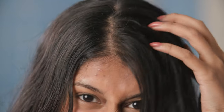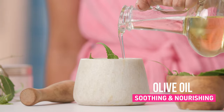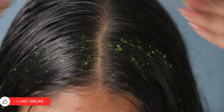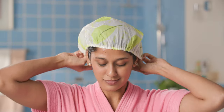Lice make their home in your scalp when it's warm, moist and full of germs. We are reaching out for the antibacterial neem to evict these unwanted tenants. Grab a few leaves and crush them in a mortar. We are also adding olive oil to this mixture to make it thick enough to suffocate our pests. Cover your scalp with a shower cap to make this super effective and rinse off after 30 minutes.